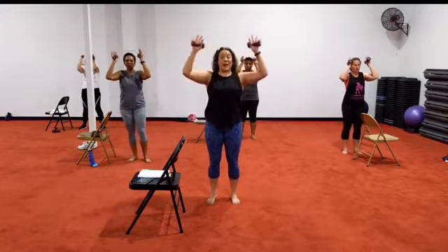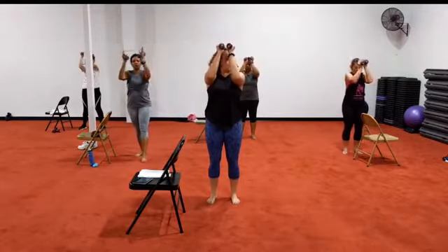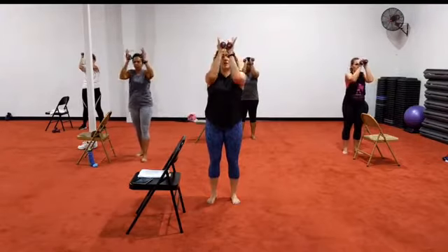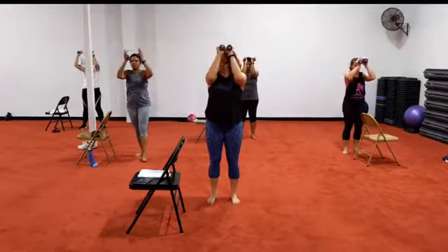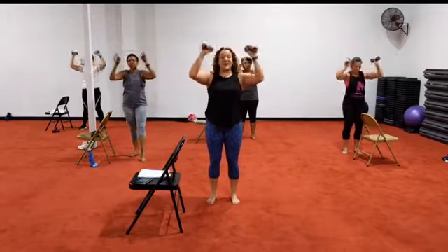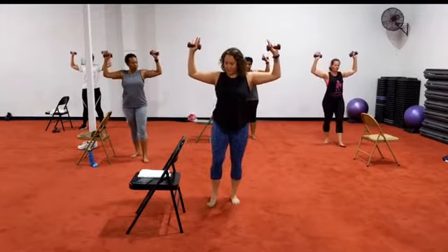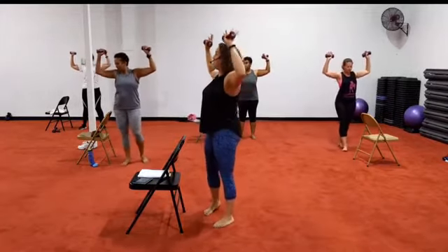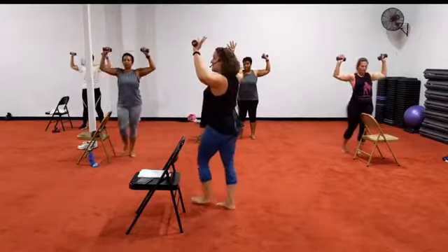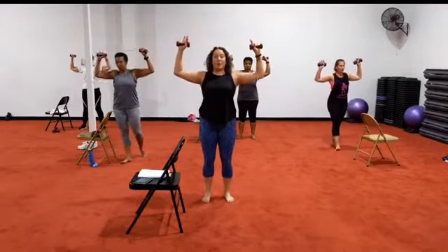Chest, butt — bring it out. And go. Good. We're going to hold it out. Hold it out. Tiny lift. Good. Make sure you're not dropping the elbows. You're lifting up. Up.